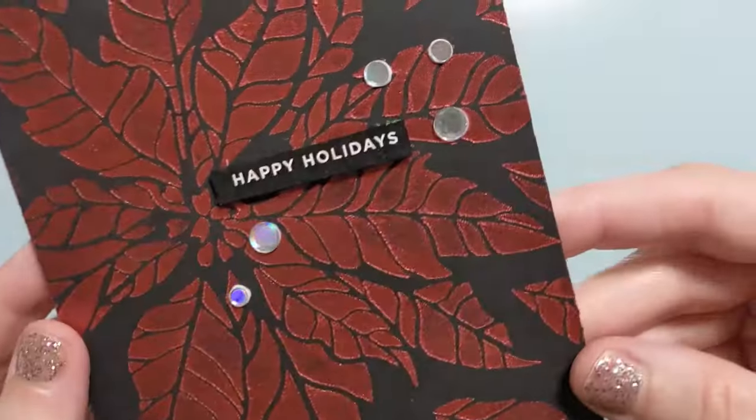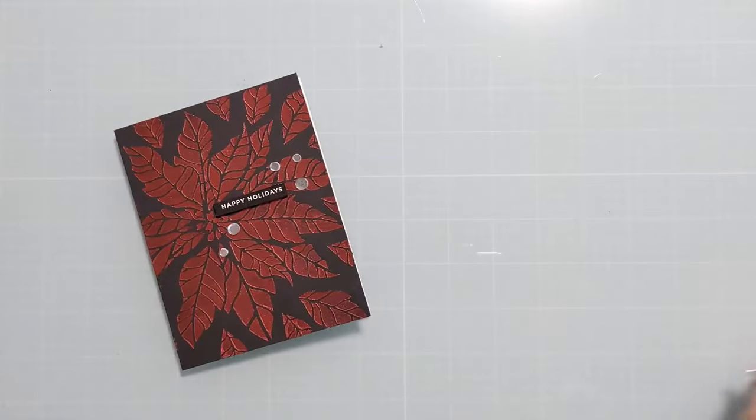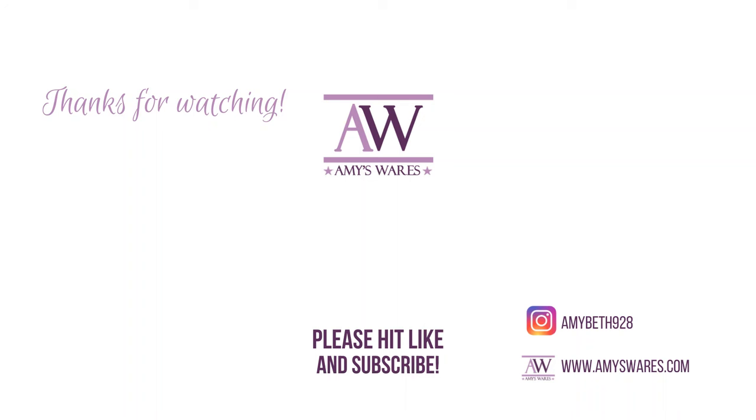Here are the finished cards — I attached them to card bases. They cover the full card front, which is US standard four and a quarter by five and a half inches. I added a little bit of bling and that's it. Two quick, easy, and impressive shimmery stenciled Christmas cards ready to go for my stash. Be sure to check out the rest of the October release — there's loads of gorgeous stuff — and use my coupon code 'amyfantan' to save on your complete order. Thanks for watching, bye!